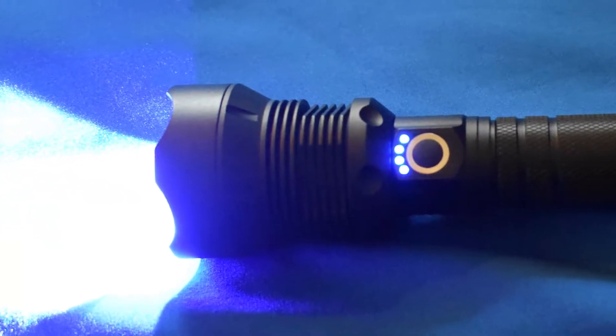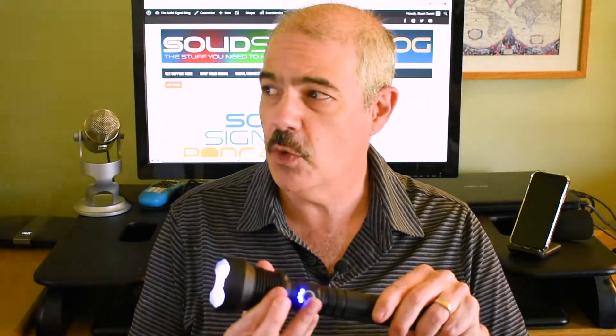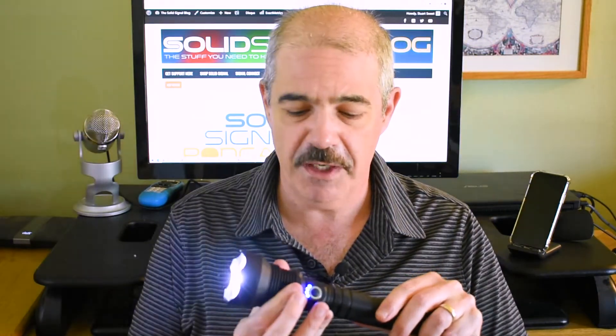This is a bright flashlight — I'm not kidding. What's nice about it, you get the charge indicator. You can actually change the way the beam goes by kind of extending this little bit. It also has a flash mode if you're trying to get someone's attention — it's incredibly annoying.